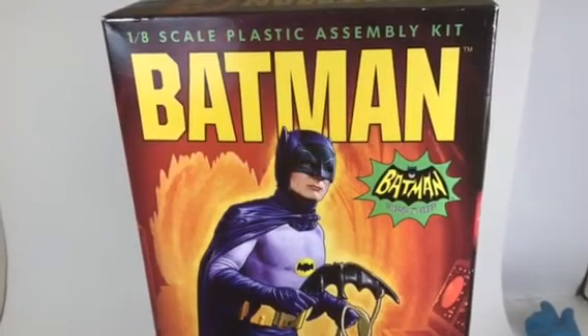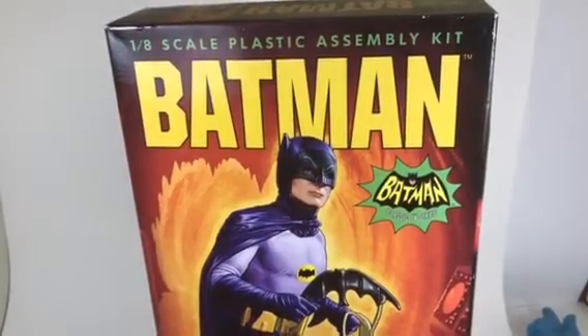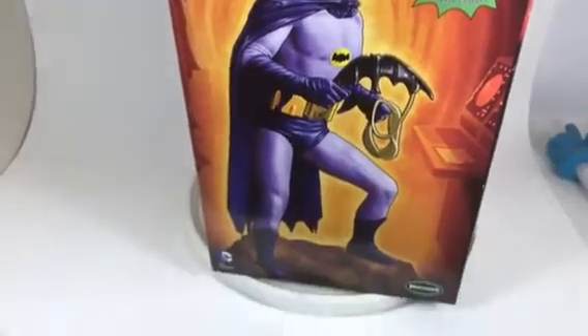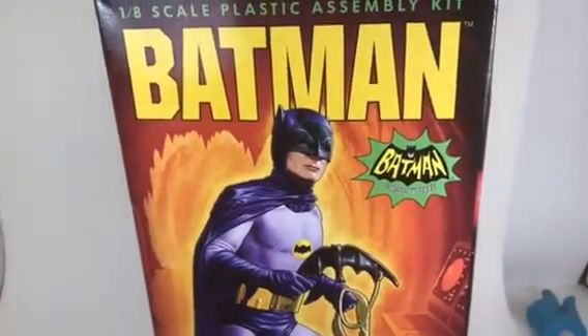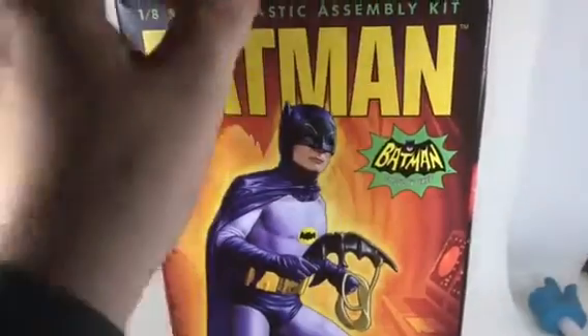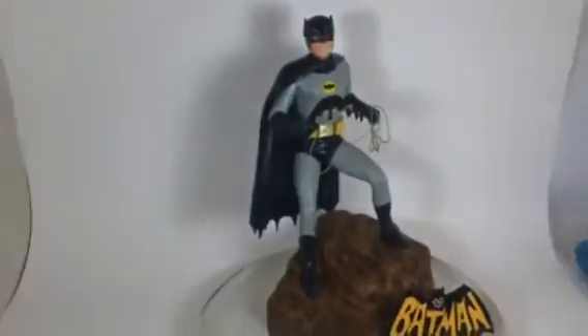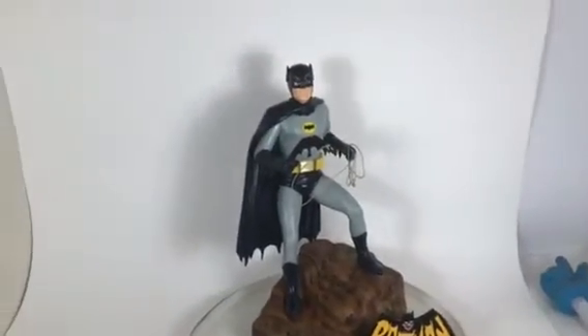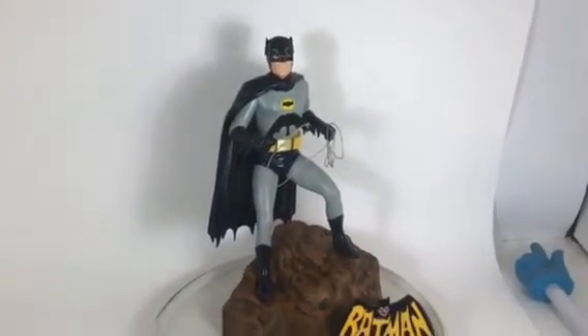This is the kit I built - it is a 1/8th scale Mobius Batman on the rock ledge of the bat cave. So stay tuned - I'll pull this aside and show you what we got. There she is, fellas.